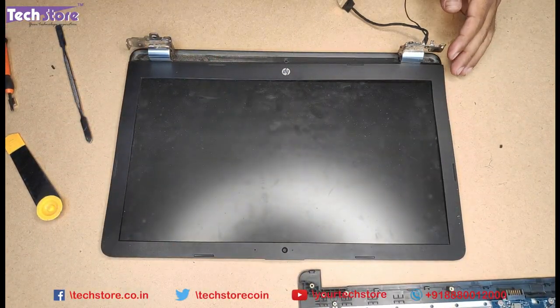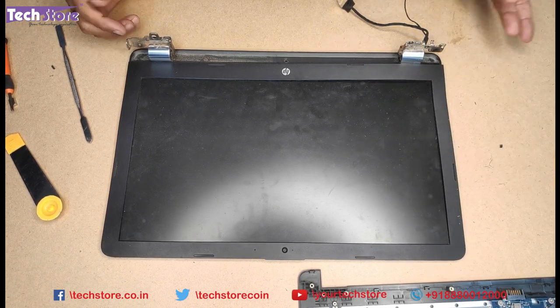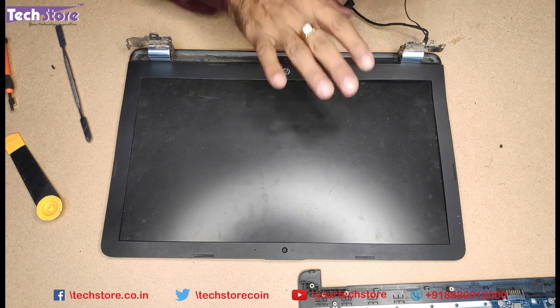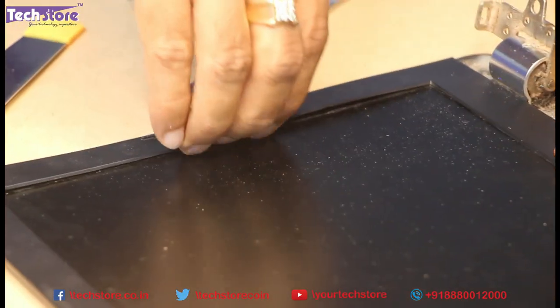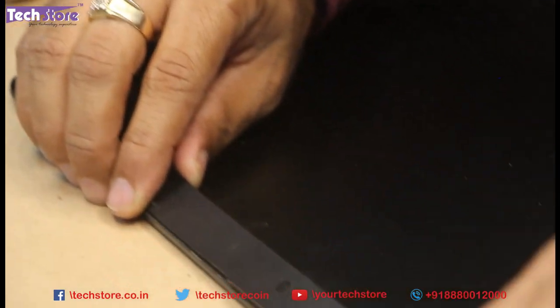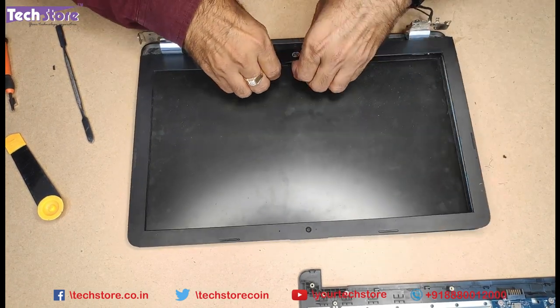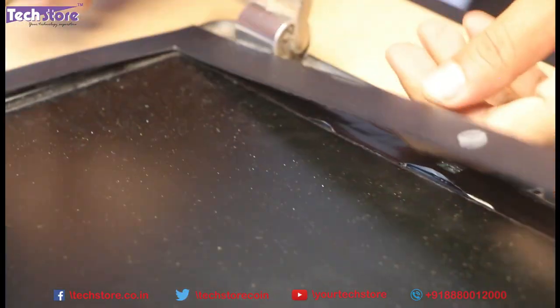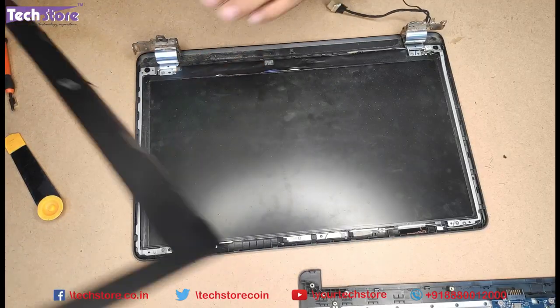We have already shown you in another video how to replace the RAM, hard drive, and keyboard. In this video, we will be only concentrating on the display frame hinges solution. We need to remove the display frame — very gently, just start removing the display frame on the top. There will be some gluing over here. Very gently just remove it; it will come off like this.